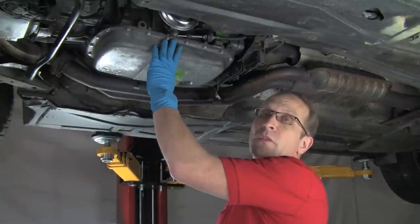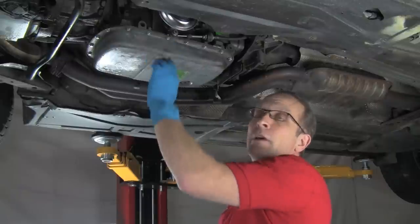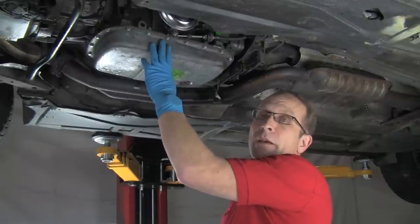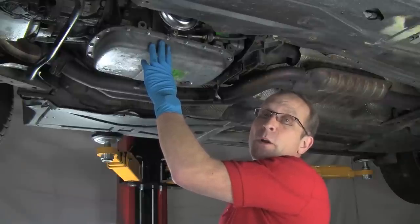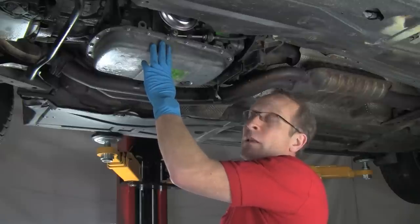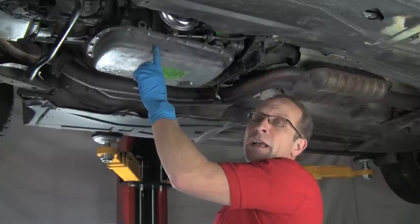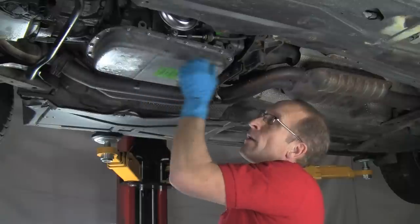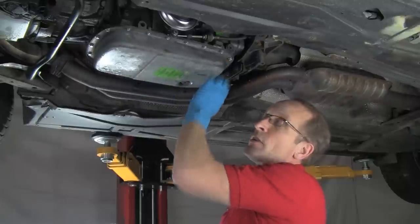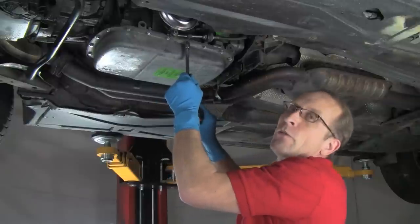We have all of the bolts in place, run down so they're just beginning to be snug all the way around. I'm now going to torque them to spec, which on this is 15 foot-pounds for this particular application. These figures are in the Bentley repair manual for your specific model. I'm going to use generally an outward winding spiral to do the tightening so the stress on the pan works out toward the edges. This isn't critical — the pattern you use.